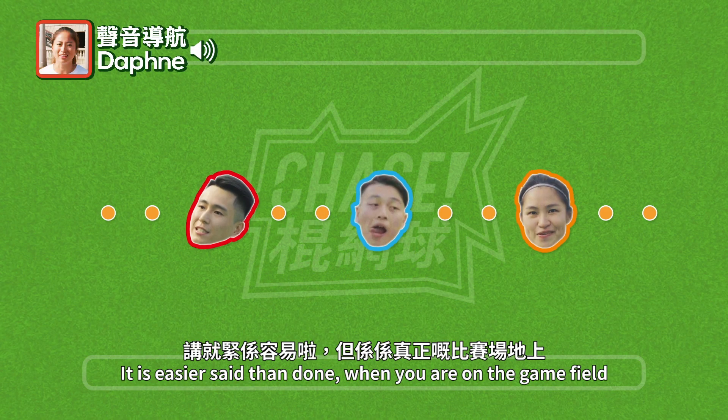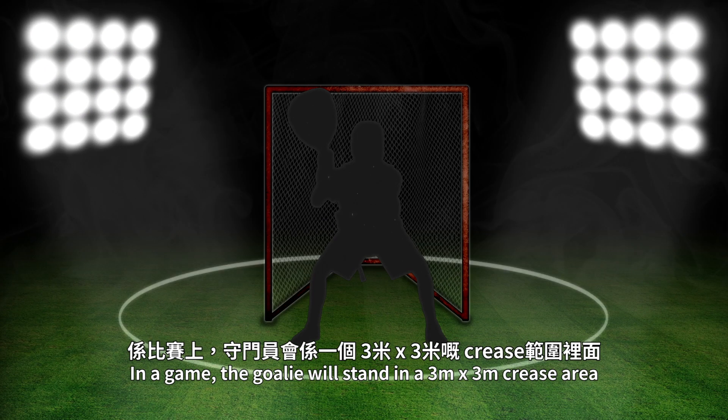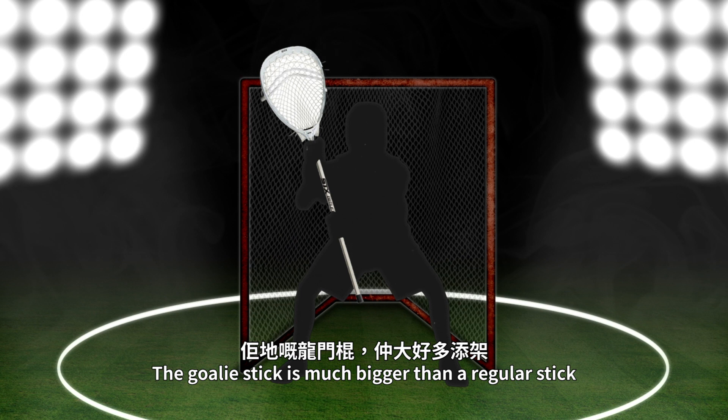It's easy, but in the real competition, it won't be so easy for you to enter the 龍門. In the competition, the 守門員 will be in a 3x3x3 crease range. They can also use the body to block entry into the 龍門. The 龍門's head still has a lot of space.